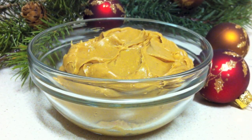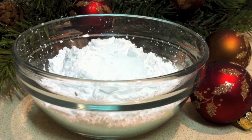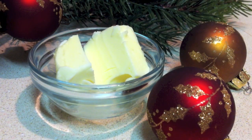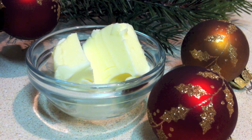One cup of creamy peanut butter. One-fourth of a cup plus two tablespoons of powdered sugar. Two tablespoons of unsalted butter, and you'll want to melt this.